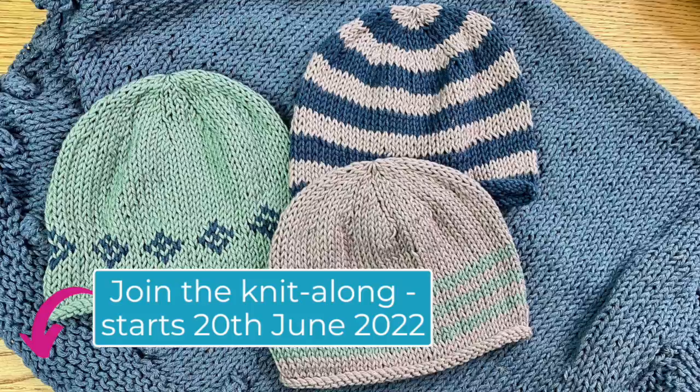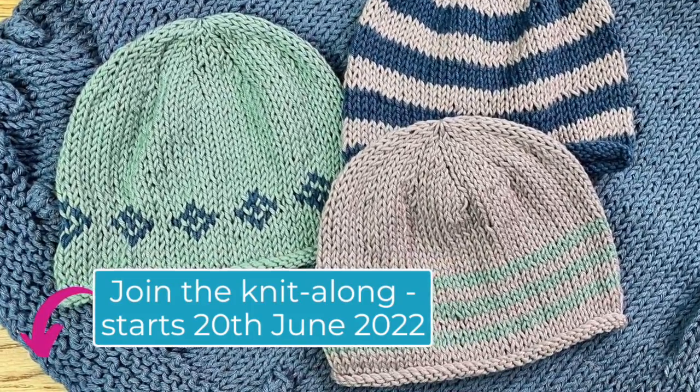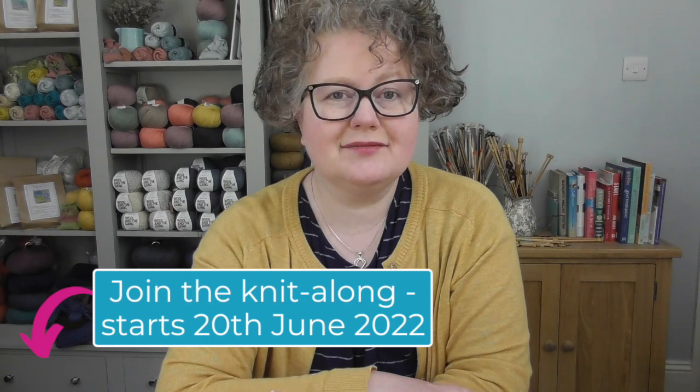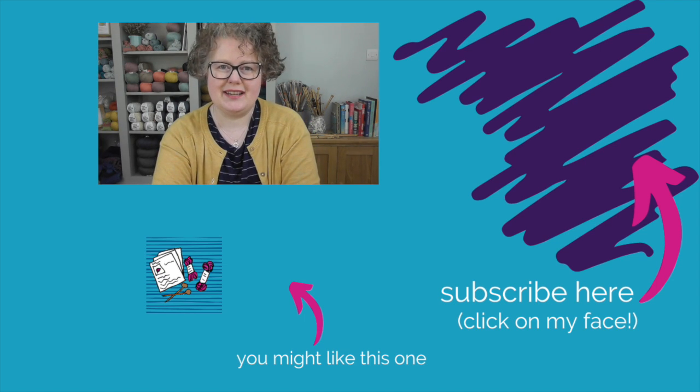Thank you so much for joining me today. I'm going to leave the link in the description below so you can go and check out the knit along and join us. Knit for parents so they're going to love what you knit, and the babies will love wearing what you knit as well. See you again soon — bye for now, happy knitting!